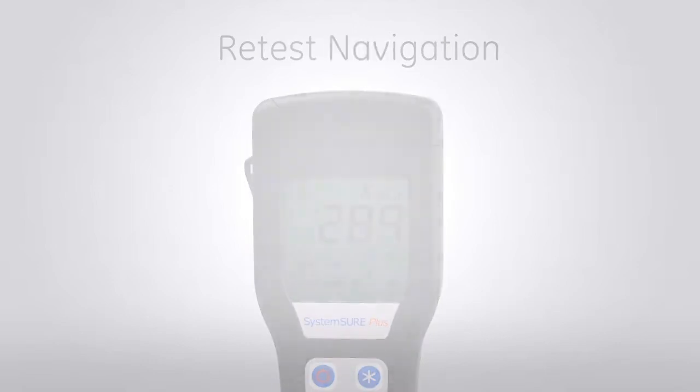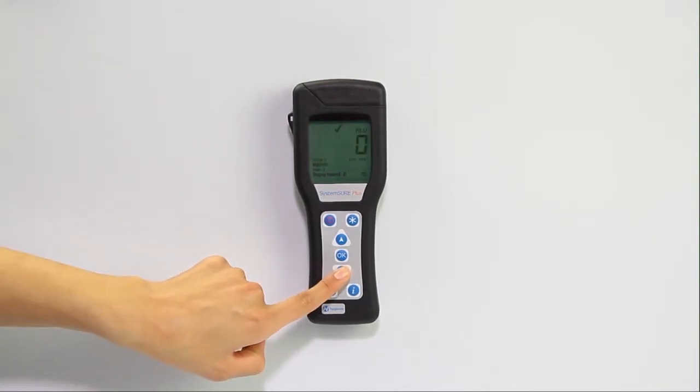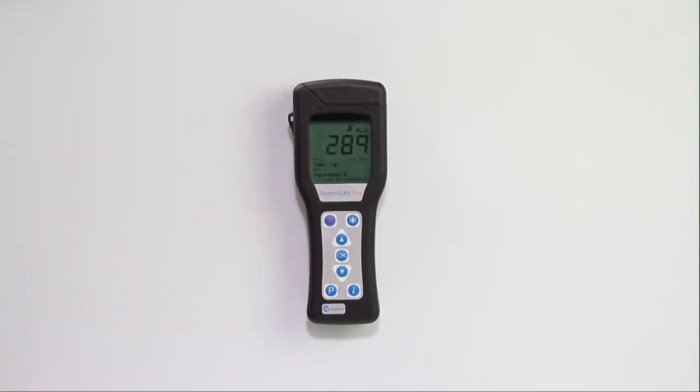To perform a retest, begin at the Test Ready screen. Then use the down arrow to navigate to the failed result of a test location. For example, if you are going to retest the tabletop in Department B, navigate to the tabletop's failed result.